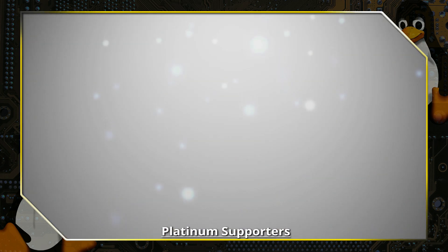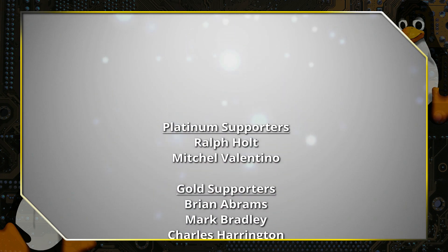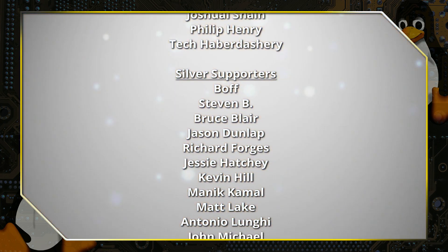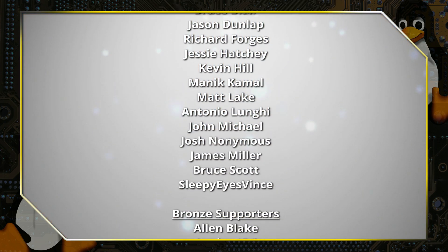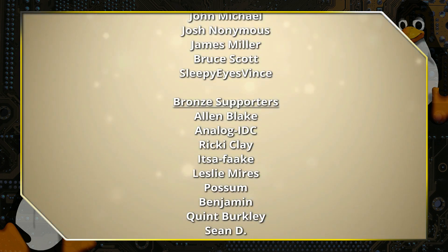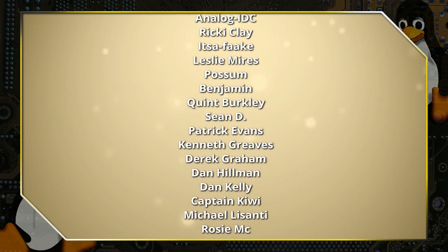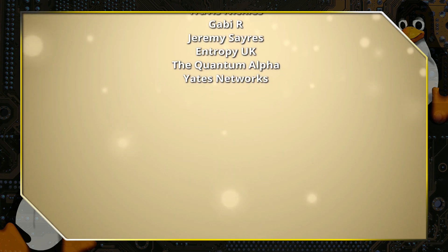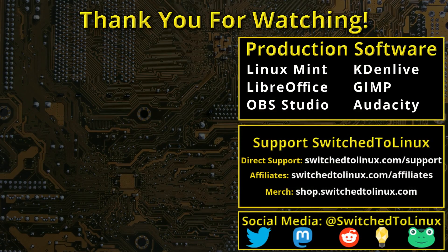Thank you for watching this video from Switched to Linux. This channel would not be possible without the backing of the program supporters. You can be a supporter at Patreon at patreon.com/TOMM or at thinklifemedia.com. I also want to thank the open source community who creates such excellent software that makes producing this show possible. Please remember to support your software communities.